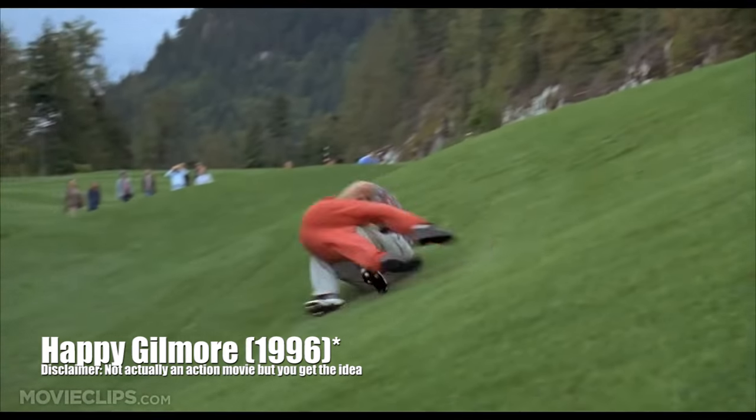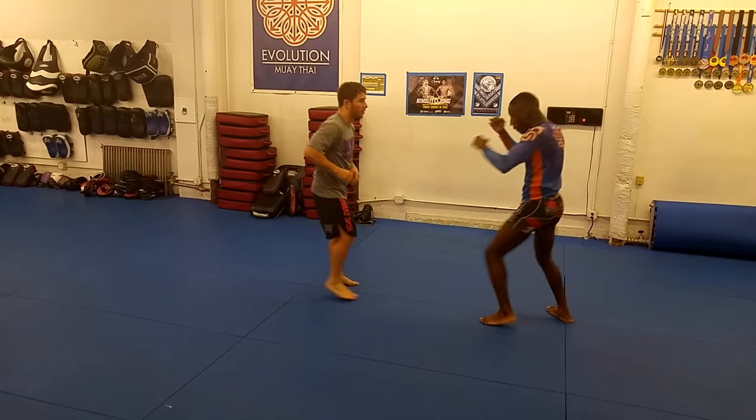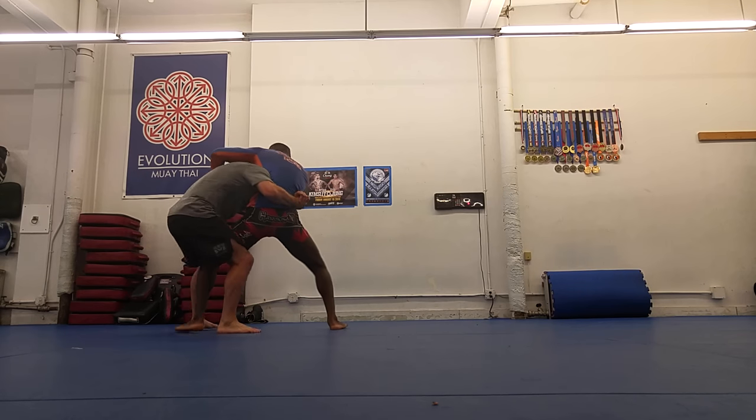With the outside trip, both guys fall to the ground at the same time — you also see this in action movies all the time. You take the guy down and get rolled, because you're staying in parallel. I propose the knee block finish as a safer alternative.